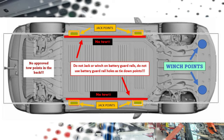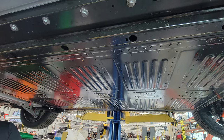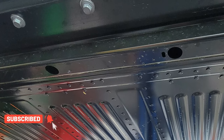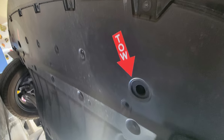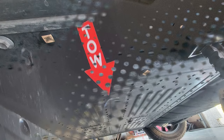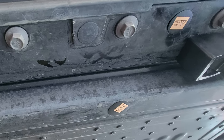Remember, you can use checkpoints, but do not tow on the battery rail. Here you can see the battery rail holes — this is aluminum. If the tow truck driver puts a hook in here, you damage the car. Instead, use the positions in front of the front axle. There are two holes — I marked them with 'tow'.